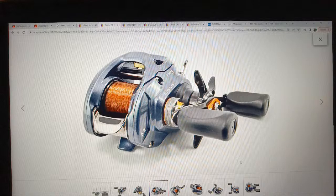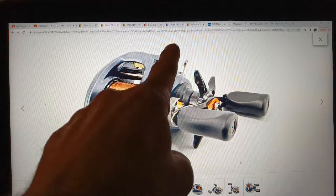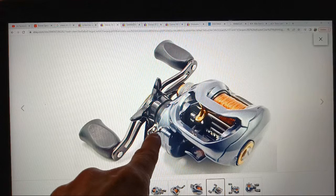First, if any of you guys know what that copper-colored line is, comment below. I'm also going to show you guys this thing I spotted while looking at this reel the other day. If you know what it is and where you can buy it — it's basically just a spring with a couple coils — it's a hook keeper.